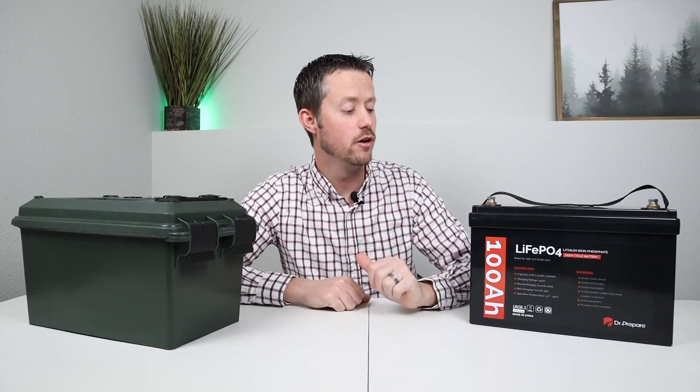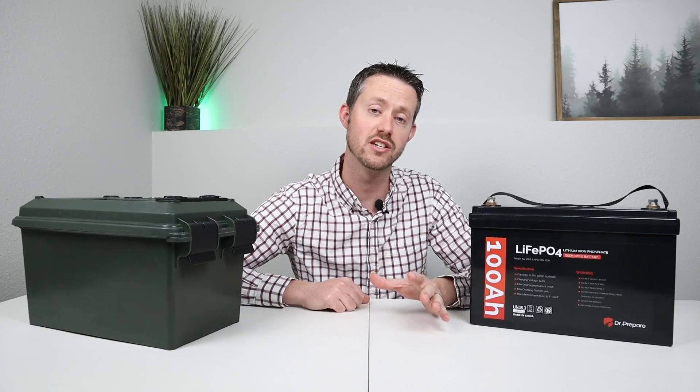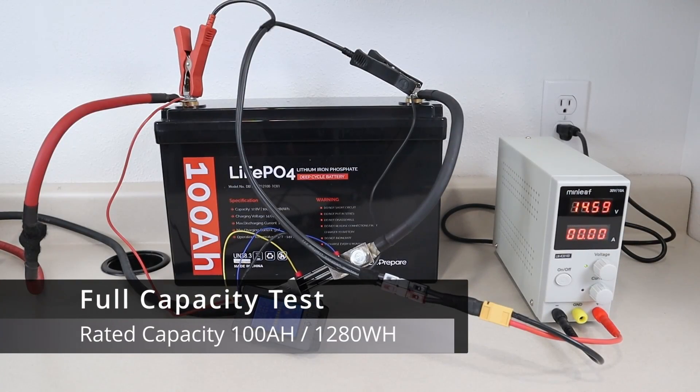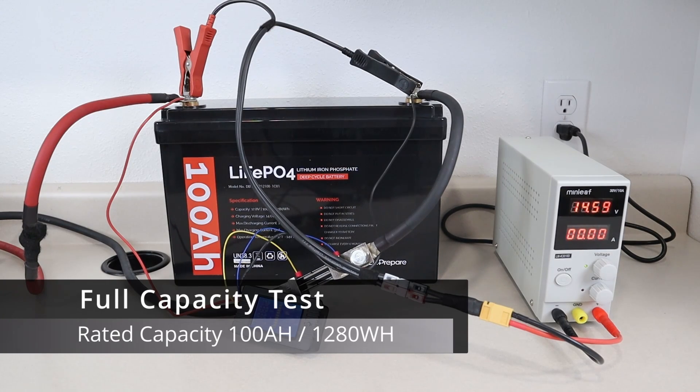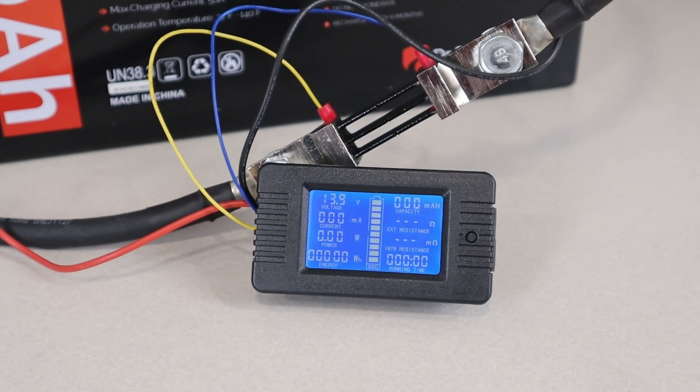Now I mentioned earlier in the video, I want to do some extensive testing on this. Let's see how it stands up against its rated specifications. For the first capacity test we should see somewhere around 1280 watt hours or 100 amp hours. The inverter I'll be using is a Xantrex ProWatt 2000 — it's a pure sine wave 2000 watt inverter — and I'll be running the load of this 250 watt heat lamp, which should be right around a 0.2C discharge. I plugged in a shunt on the negative line to track all the power usage going out of the battery.